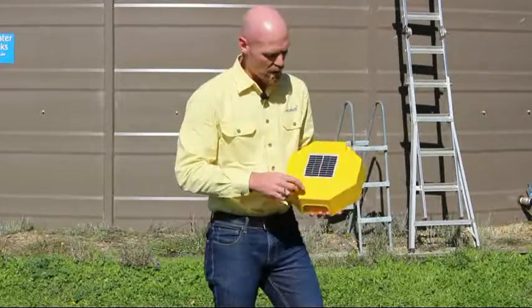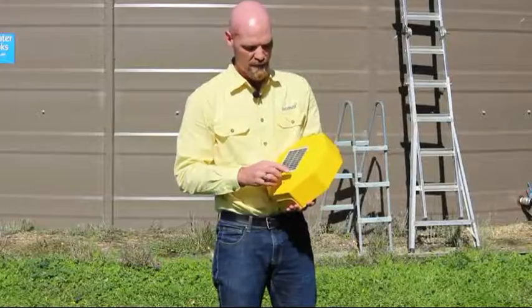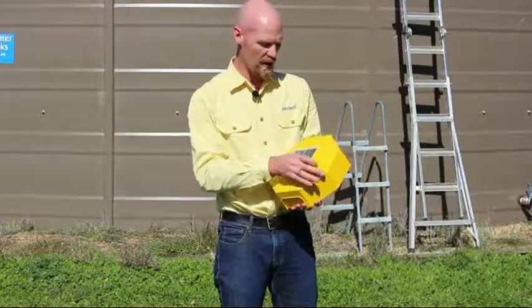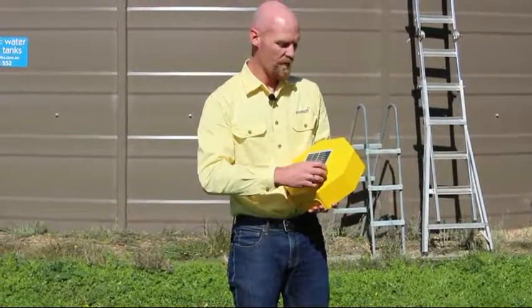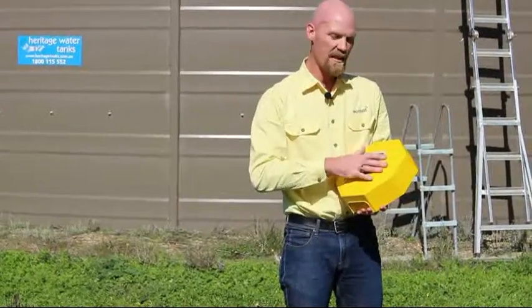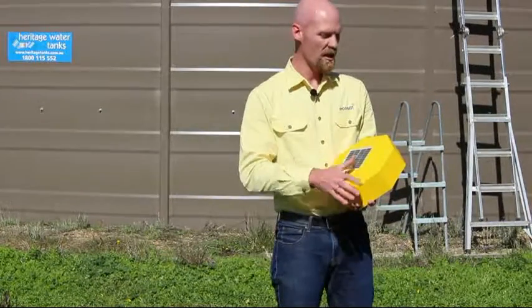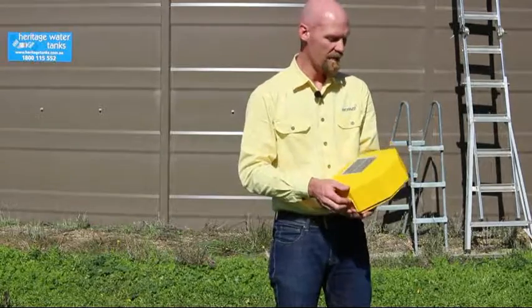Out of the box, you can remove these dimples which keep the dust and mud out, and undo these four screws to let what we call the UV protective lid come off. That UV protective lid is replaceable after a number of years if it degrades in the sun, without having to replace the entire unit — you can just replace the UV cover itself.